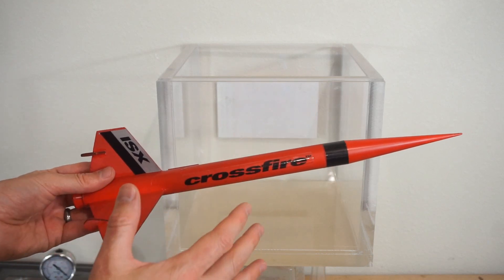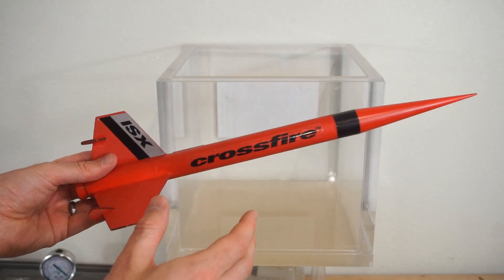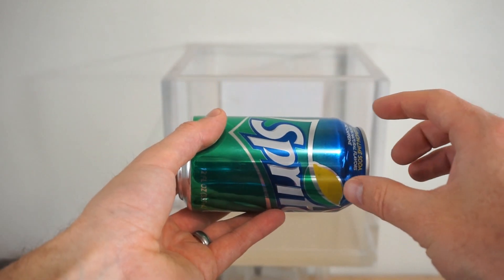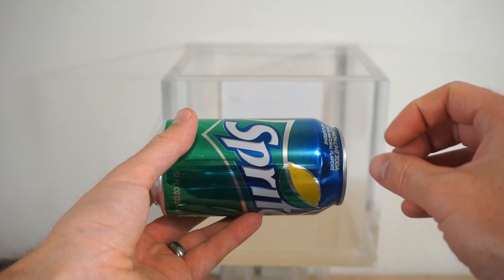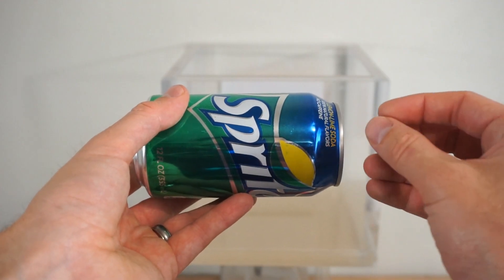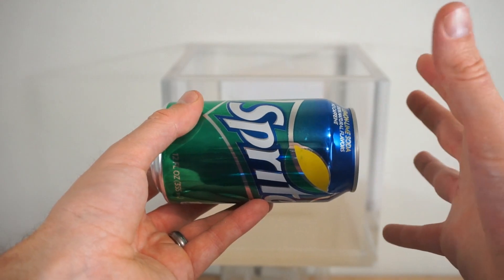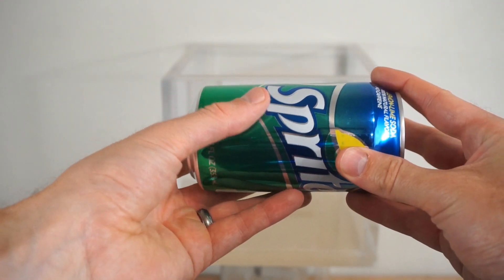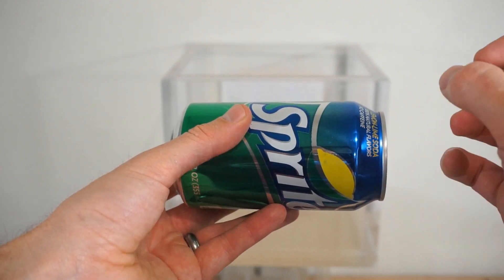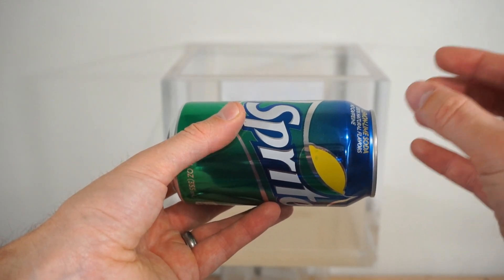Today I'm going to be testing if a rocket works in a vacuum chamber. But I'm not going to be using a traditional rocket — I'm going to use a soda can. It's the same concept, but the reason I want to use a soda can is so that you can actually see the gas being propelled out the back. The gas is dissolved in the liquid, so you'll see the liquid representing the gas.